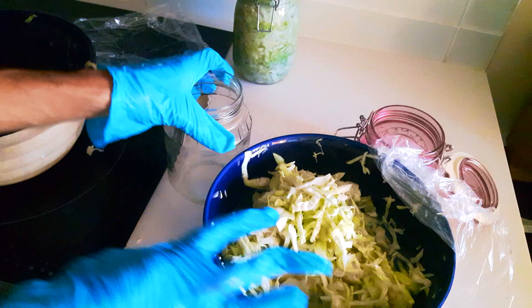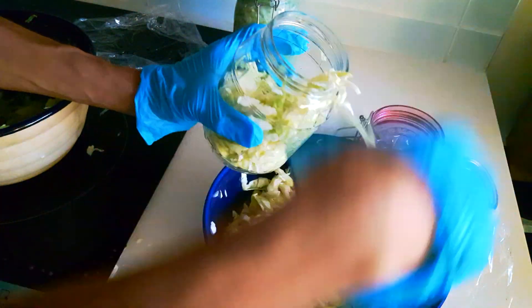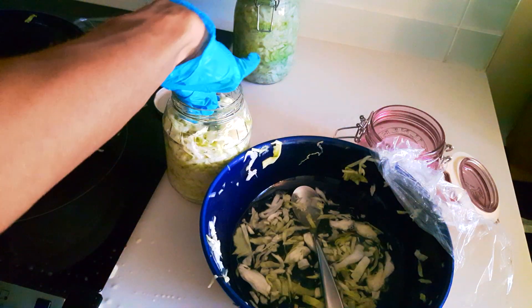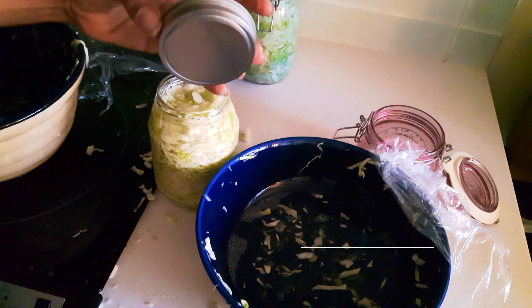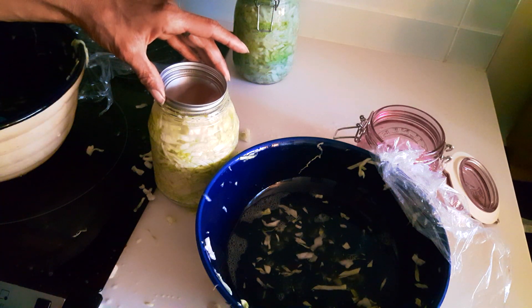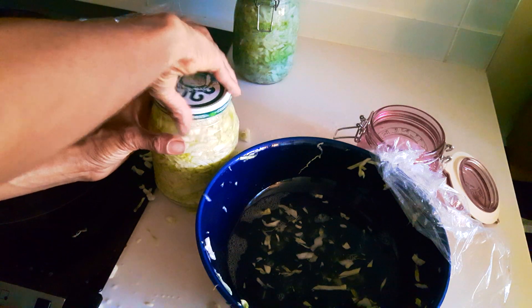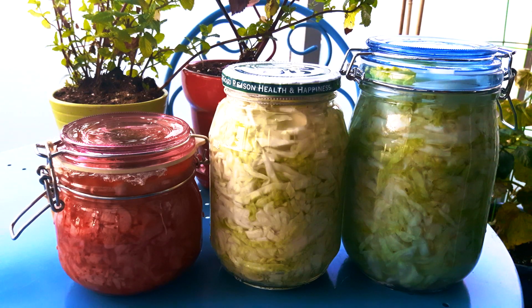When you punch it down, you have to make sure the cabbage is always below the liquid. I tend to put a jar lid in the top as well as a piece of cabbage just to hold it secure and fully submerge the cabbage. I tend to wait about seven days or more because that makes it nice and bubbly. I burp the jar about twice a day — in the morning before I go to work and in the evening when I come home. You let it sit for four to seven days fermenting.